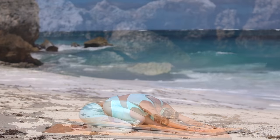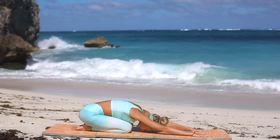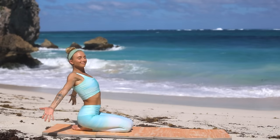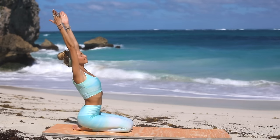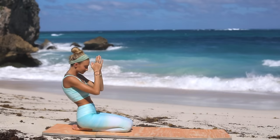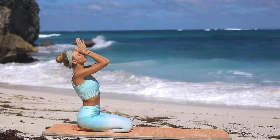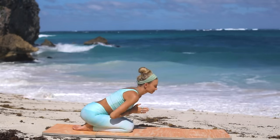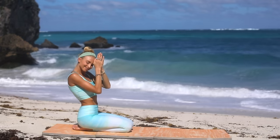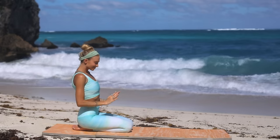Once you're ready, slowly begin to roll up to a seated position on your knees. Take another deep breath in, reaching both arms up to the sky. Exhale, lowering the hands to your heart center. Take this opportunity to simply thank yourself for your strength and your time on the mat today. Thank you so much for joining me here in beautiful Barbados. Namaste.